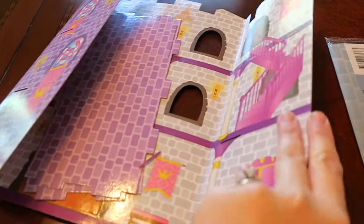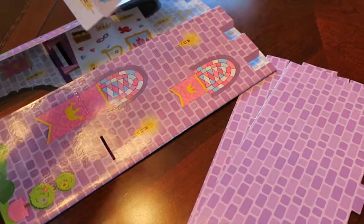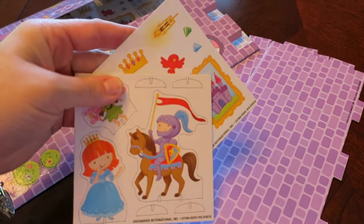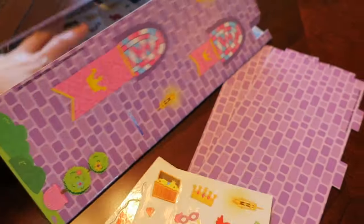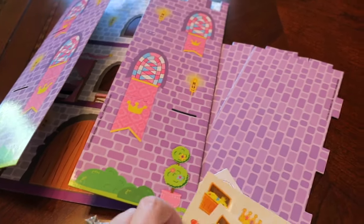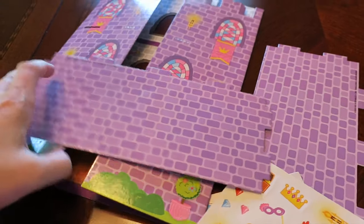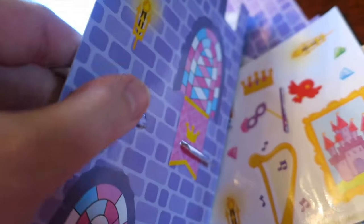It should be pretty easy to put together. I don't think there are any instructions or anything — I think this is pretty much self-explanatory. I'll help Natalie with hers. These are the little figures that come with the princess one, and it actually has stickers they can put on there as well. I think this is a great activity for a dollar — look how interactive it is. All you have to do is slide the floors in like so into the slot, into the tabs, and then press it down to give it a little bit more rigidity.